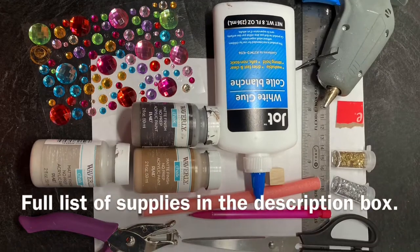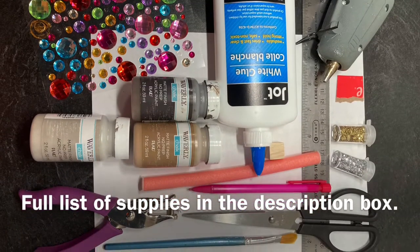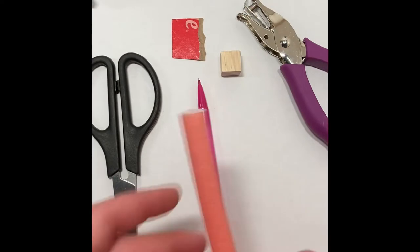Welcome to Lyra's Littles Dungeons & Dragons Enthusiasts. Today we're going to learn how to make a D&D size treasure chest.